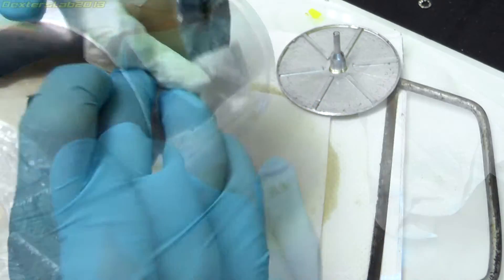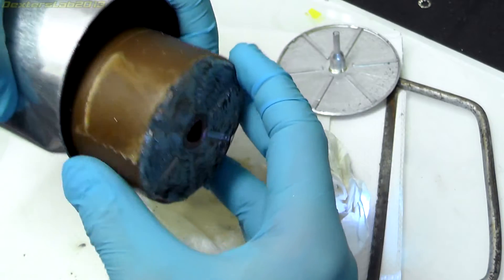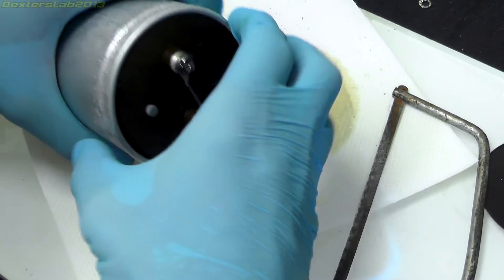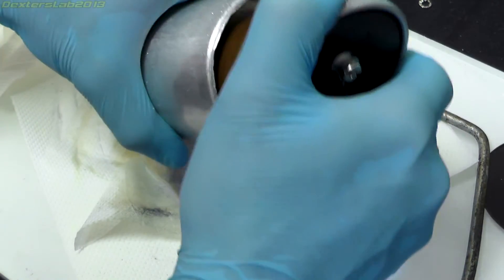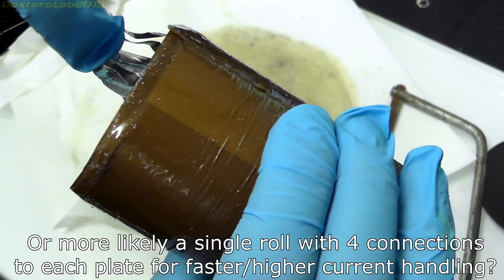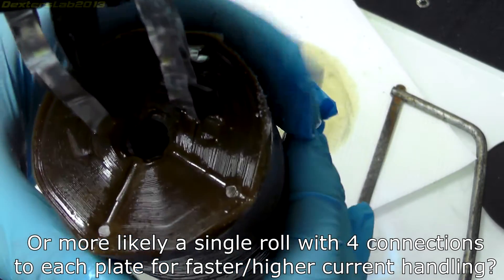I know I should have opened the other end. There's definitely paper on the outside here. It's actually made up of four separate sections rather than one big long positive and negative plate — there are actually four separate ones.